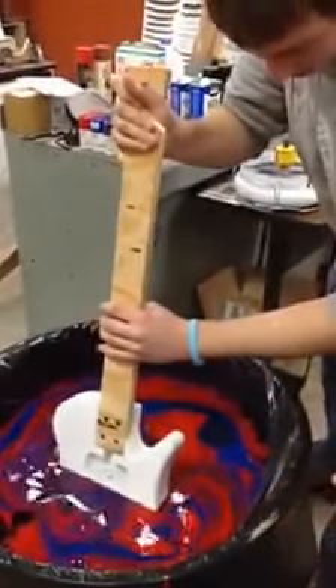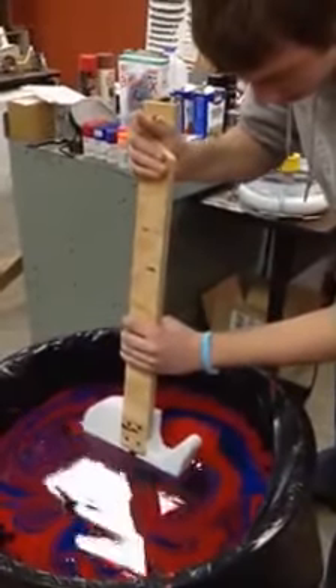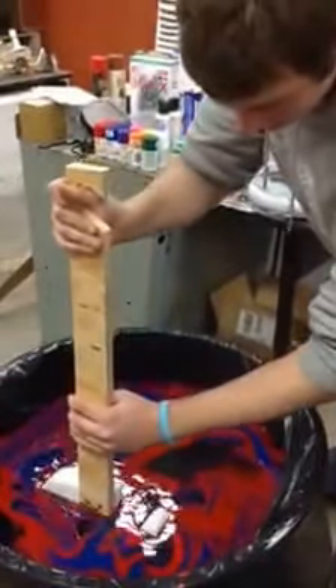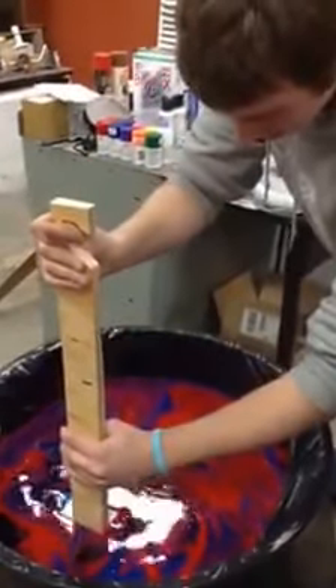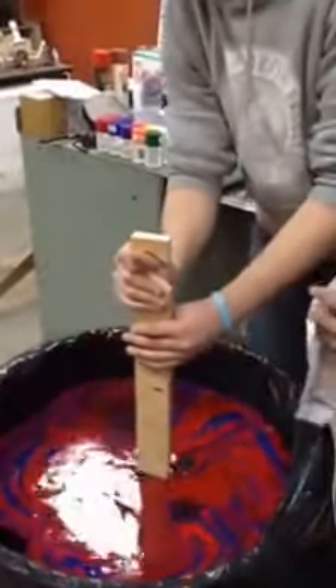Go slower, go slower. You can move and back up a little bit. Go slower. Try to get in the color now. Get it all the way down. Okay, now. Don't let it touch the sides.